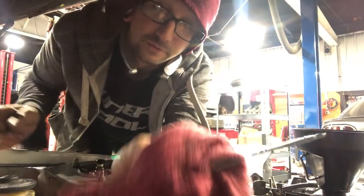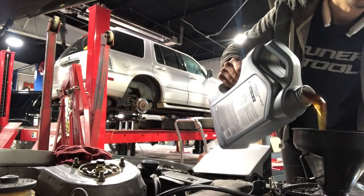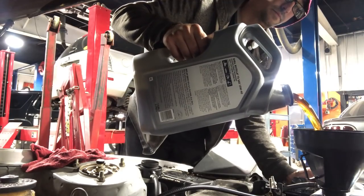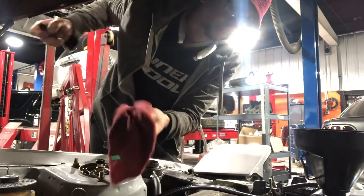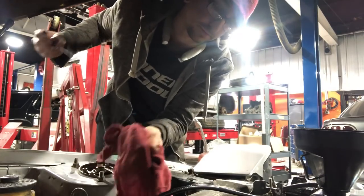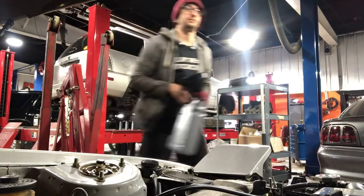You can see how much it takes — we're barely even on the stick. Still a little low, add a little more. There we go, right at the full mark. And just like that we are done and ready to get on the road.